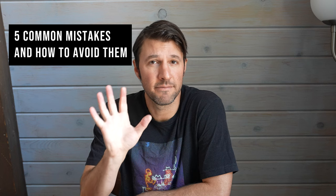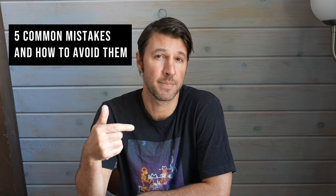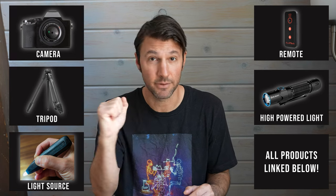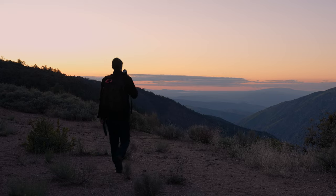Hey, what's up, this is Darren Pearson also known as Darius Twin, and I'm going to go over five common mistakes that beginner light painters make when light painting for the first couple of times. I'm going to assume that you already have a camera, a tripod, a light source, a remote — all the basics — maybe a headlamp, maybe a high-powered flashlight to get a focus. Let's go on from here.